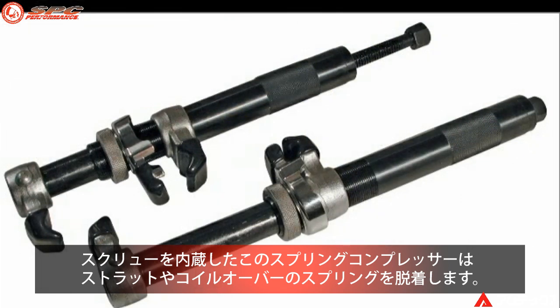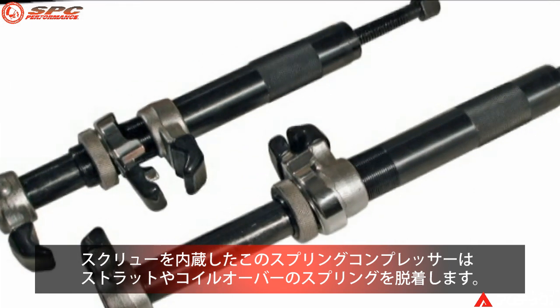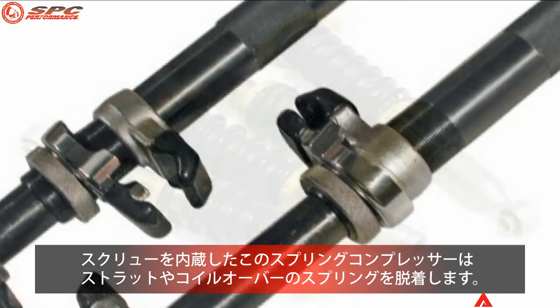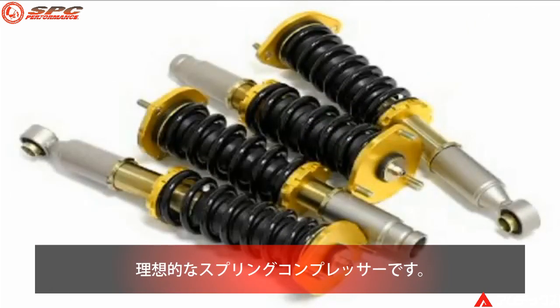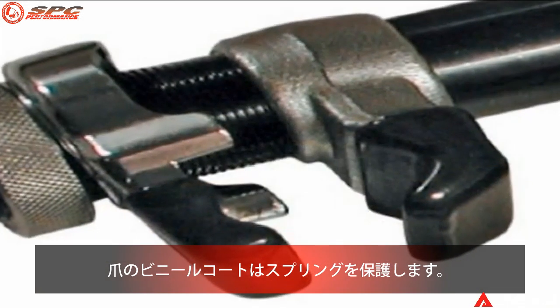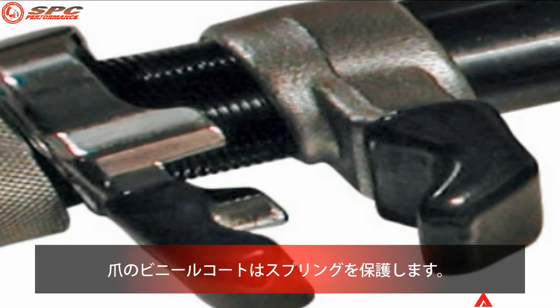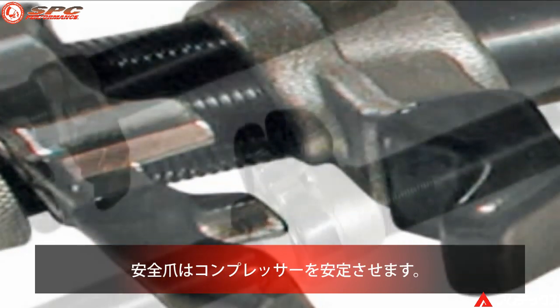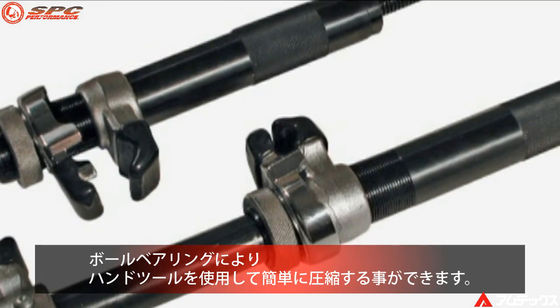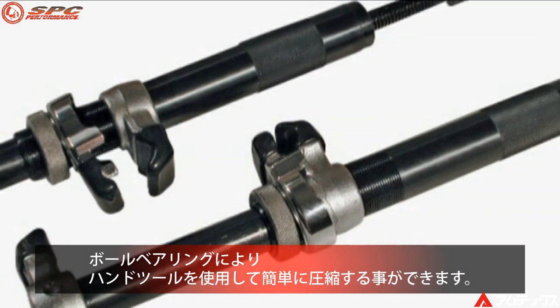This two-piece internally threaded spring compressor is a great option for McPherson strut, coilover, and other accessible springs. With 7 inches of travel and a 6,000 pound max working load, with a 3x safety factor, this is an ideal tool for almost any spring. Vinyl coated ends protect the spring from damage, safety jaws keep the compressor stabilized on the spring, and the ball bearing load surface makes compression easy with simple hand tools.